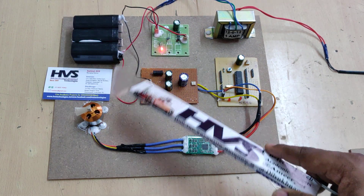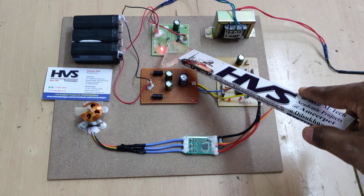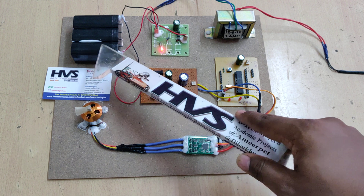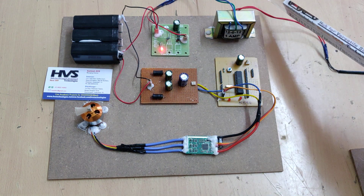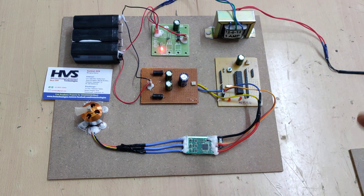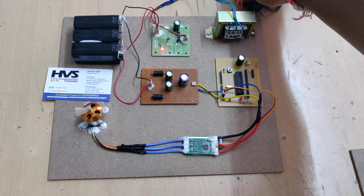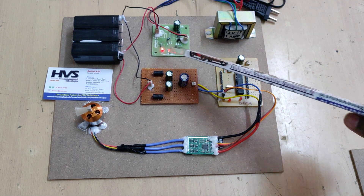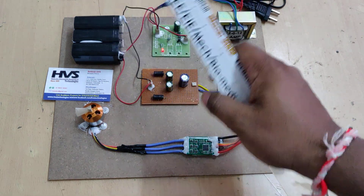Through a unidirectional current flow diode, the DC voltage is provided to the battery for charging. Whenever the battery is fully charged, the current will automatically stop because the battery reaches high potential, and the diode blocks current flow from the battery back to the charging circuit, protecting it from reverse currents. It takes around 6 to 8 hours to fully charge. Once fully charged, the diode blocks current flow and protects the battery from overcharging.